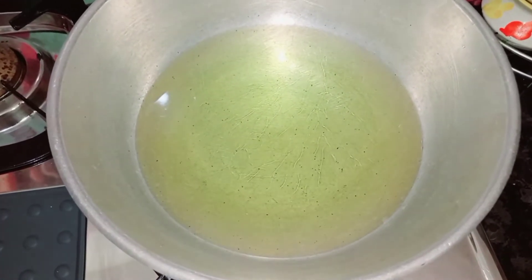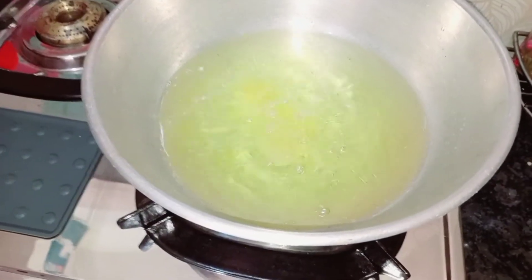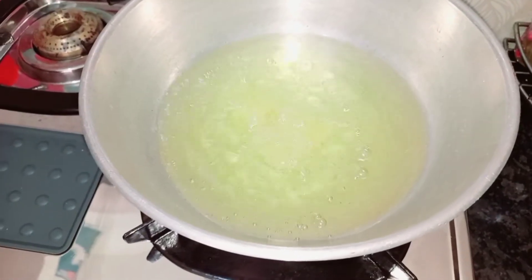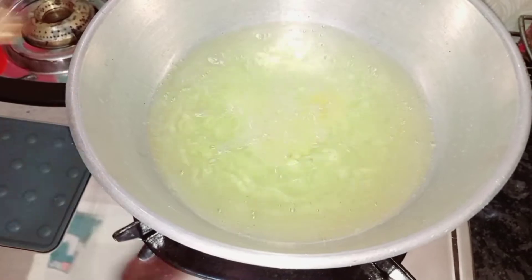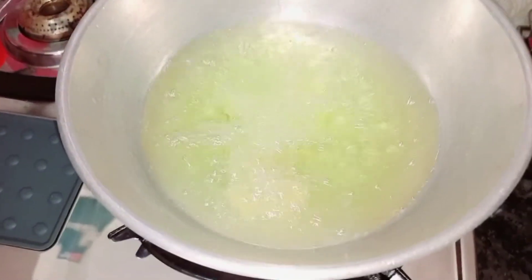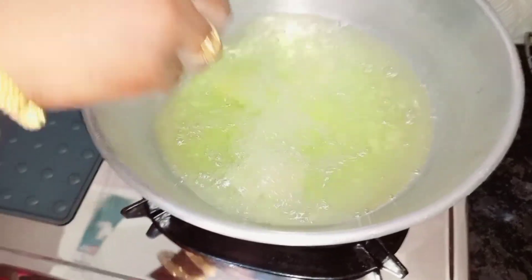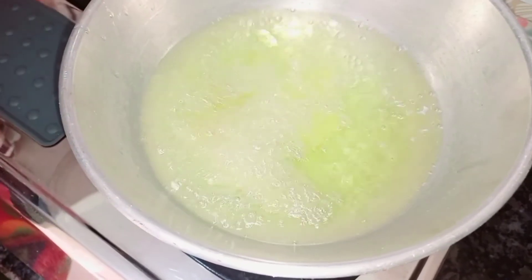Let's put the knife in the bowl and heat it on a low flame. You will make it slowly. Put the knife down slowly. Let's cut the biscuits to about 20 or so.